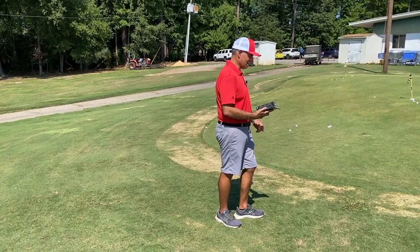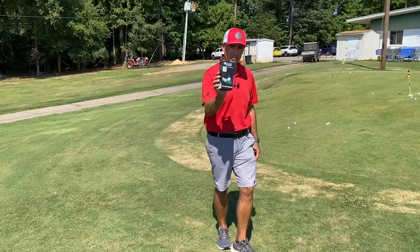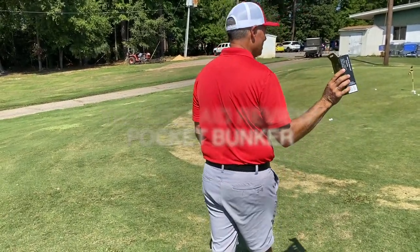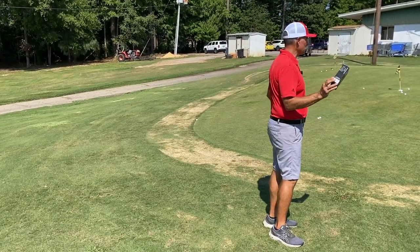I went out and bought this thing called the Pocket Bunker. I'll show you, Stephanie — I've not even tried this thing yet, but the idea is that you can practice bunker shots without using an actual sand bunker.